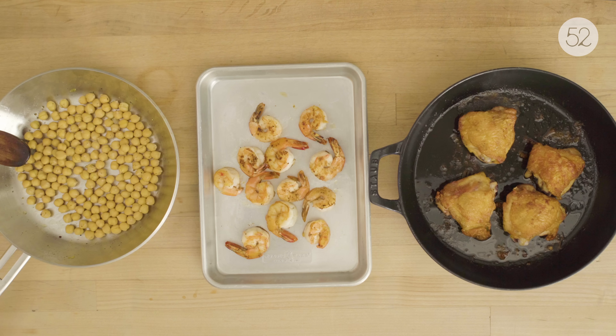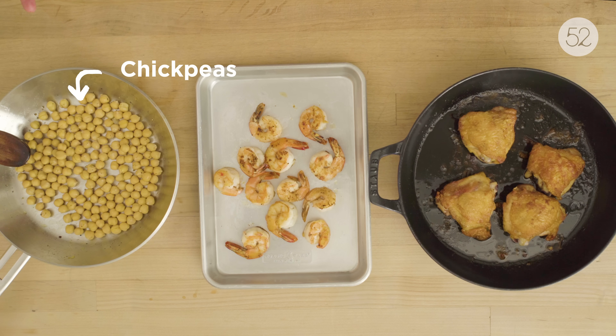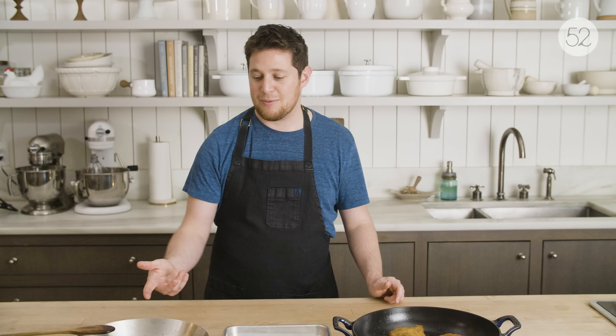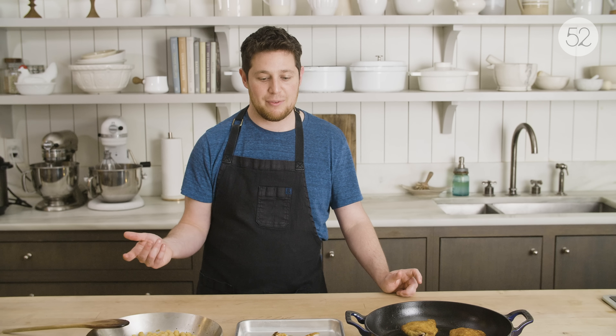Proteins — lots of different options here obviously. I chose to work with chickpeas as a vegetarian option, shrimp because it cooks so fast, and chicken thighs because they're very forgiving and stay moist even if you cook them and then reheat them again. If you don't want to use chickpeas, lentils is another good vegetarian option, and tofu obviously.